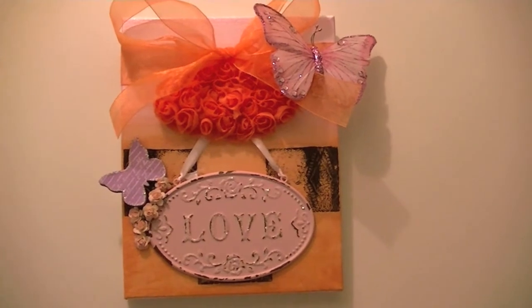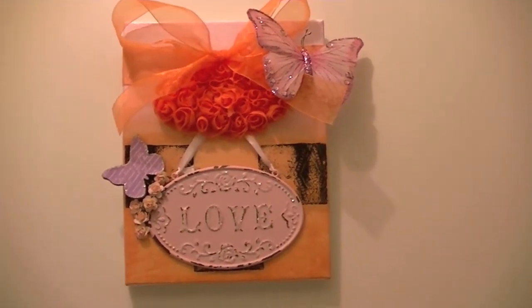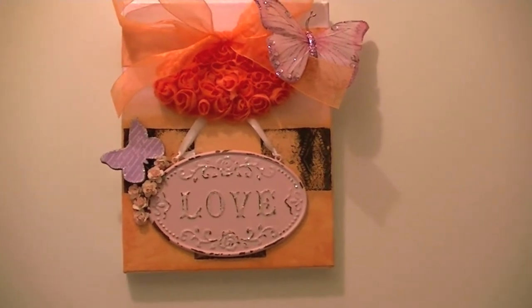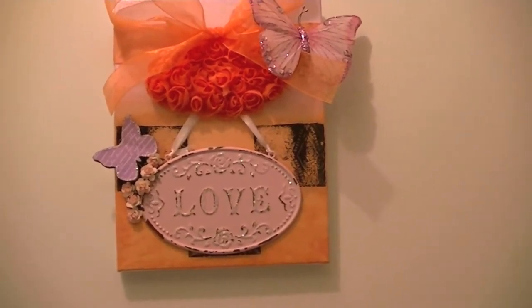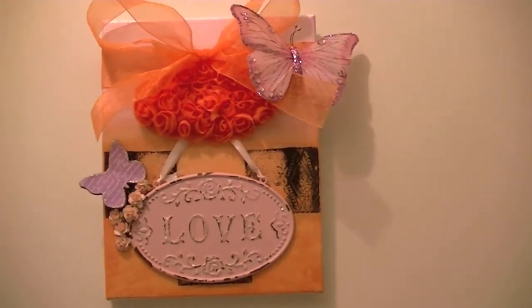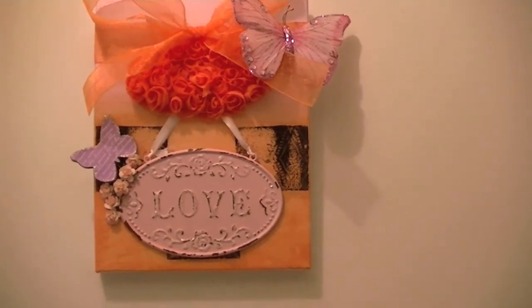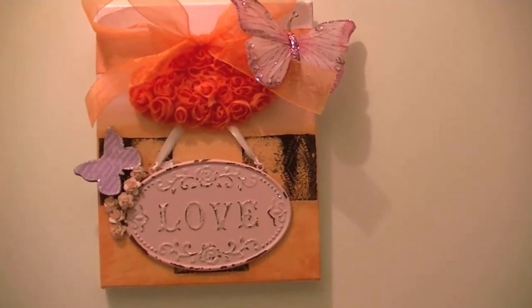I just used a bunch of stuff I got either in the dollar bin, the dollar store, or on clearance at Michaels, with some I Am roses too. So this one I made pink and orange.